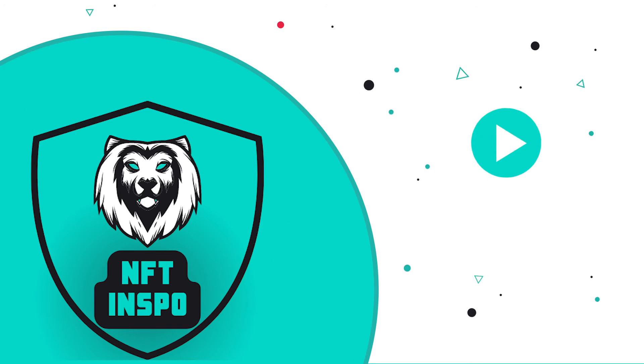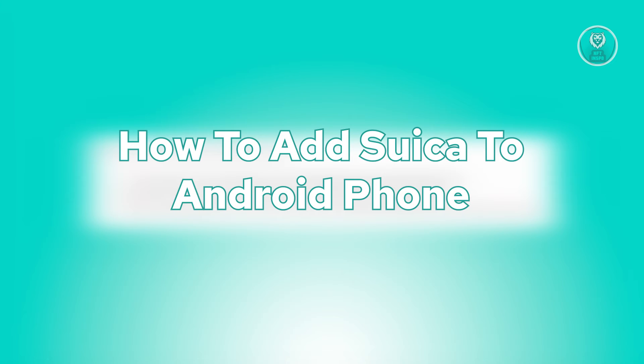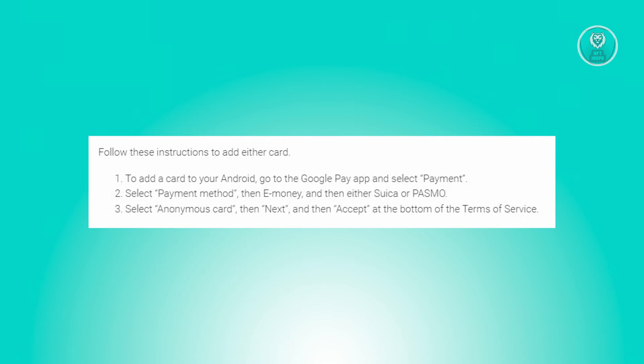Hello guys, welcome back to NFT Inspo. For today's video, we are going to show you how to add Suica to Android phone. If you're interested, let's start the tutorial.